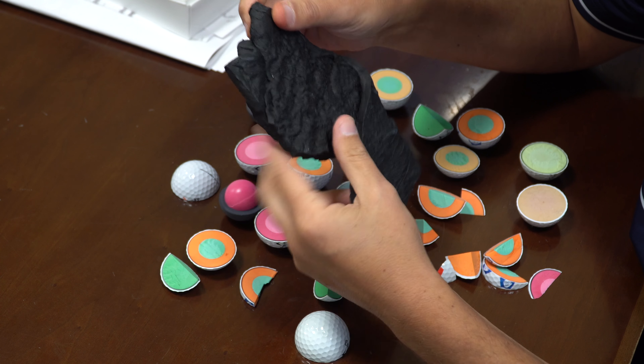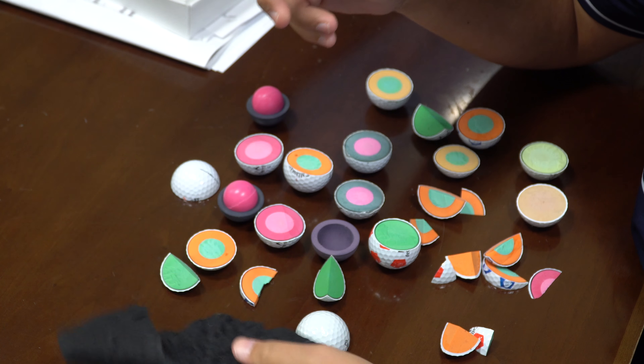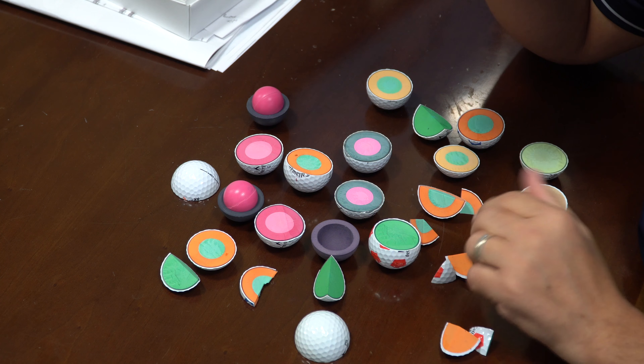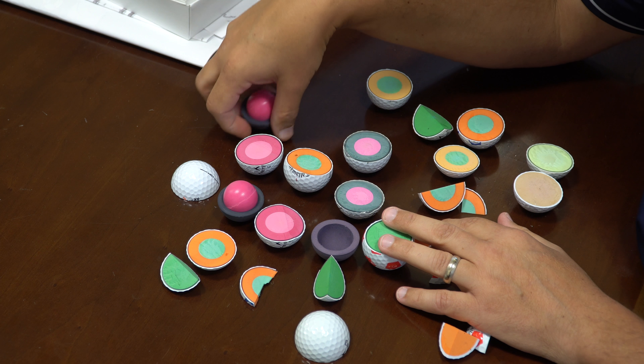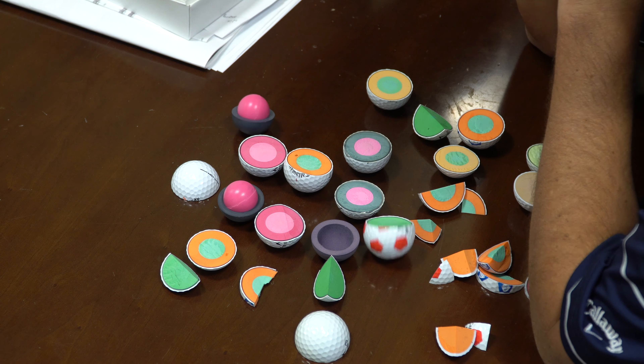All the way down to having raw graphene-infused rubber sitting on my desk as well. I should probably go wash my hands right after this because this material can be a little dangerous to handle. A lot of cool stuff here — the inside of a golf ball, just part of the wacky stuff you may find on my desk or in my office at any time. That's the golf ball guy's desk.